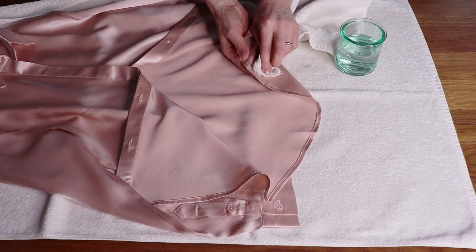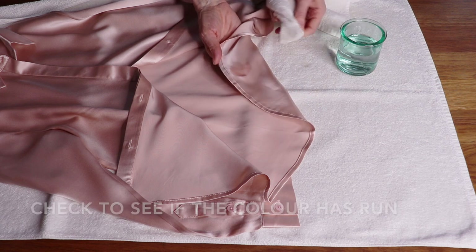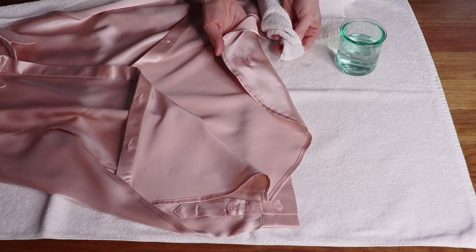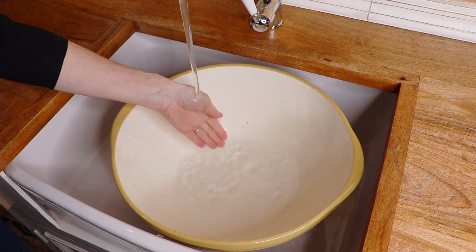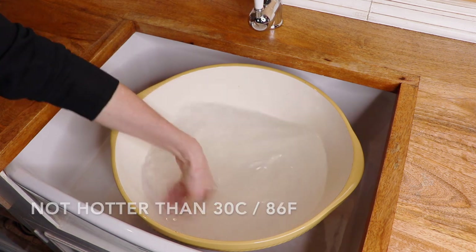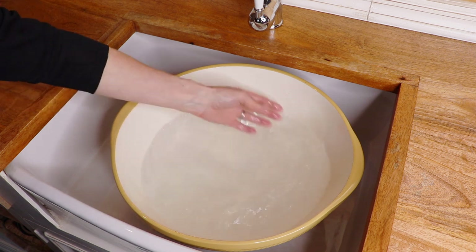So now that you know that it is safe to do so, and that you are not going to ruin your beautiful scarf or your blouse, you can wash it. First, fill a basin with lukewarm water, not hotter than 30°C or 86°F. This is the ideal temperature for silk to be hand washed.